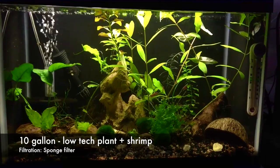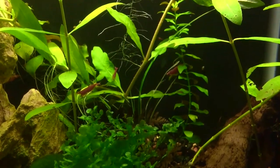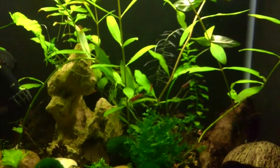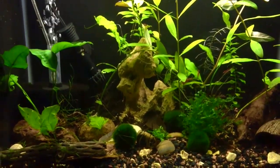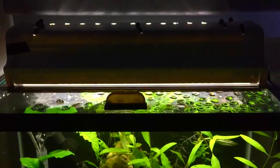The next tank I'd like to show you is this 10-gallon planted low-tech aquarium that contains my cherry shrimp. If you look at my other videos you'll see that I've been very neglectful to this aquarium up until recently, but after a few water changes — which are still ongoing — I haven't found that any of the shrimp have died, so I'm very thankful for that. They're still active; even my crystal red shrimp is still alive. This is filtered with a sponge filter, and the light I use is a DIY LED light I put in some rain gutter that cost me about 20 bucks.